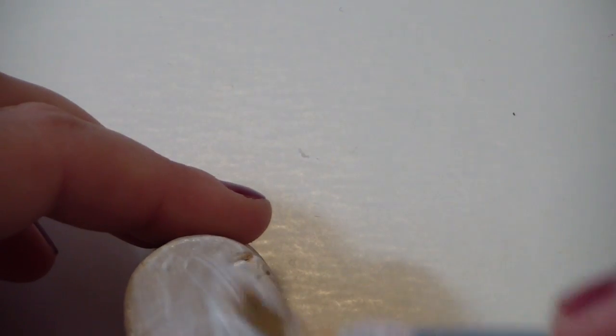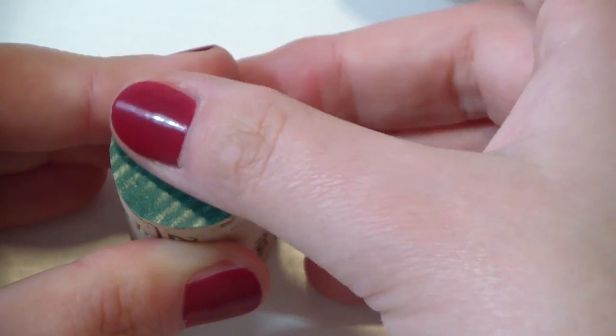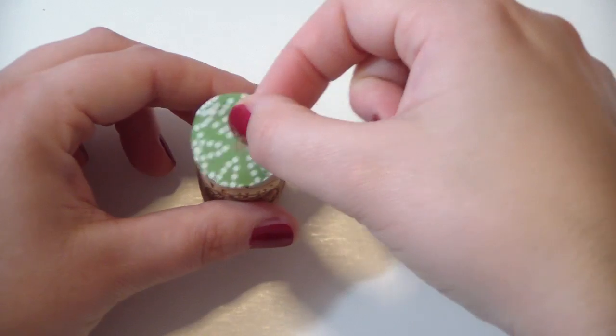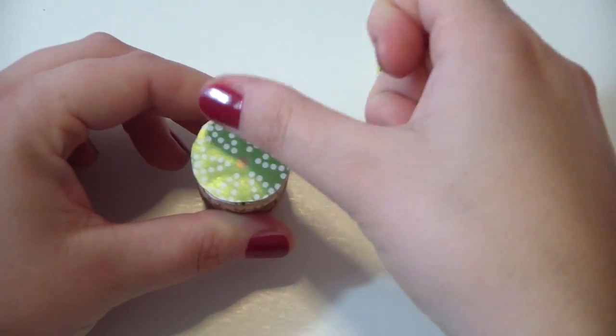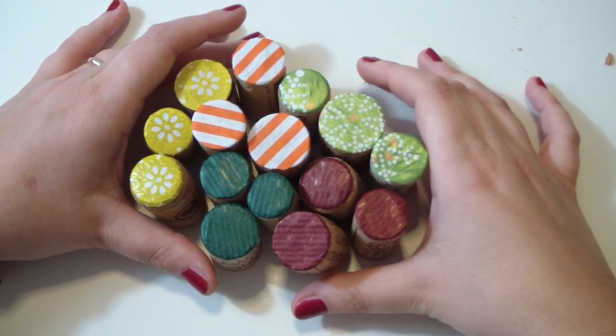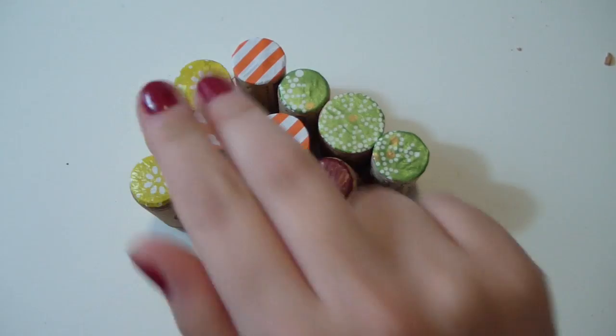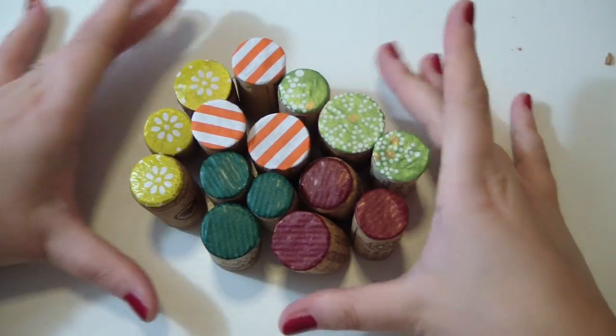Now you want to do the same for all the rest of your corks. Eventually you will end up with 15 corks with five different designs, three for each different design.